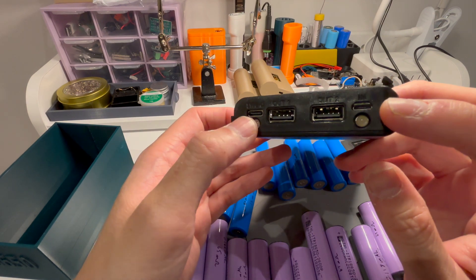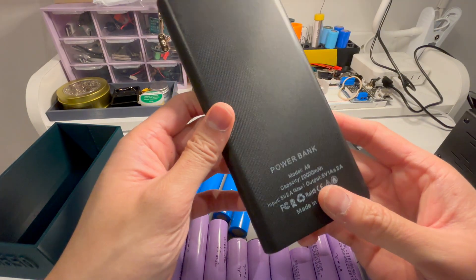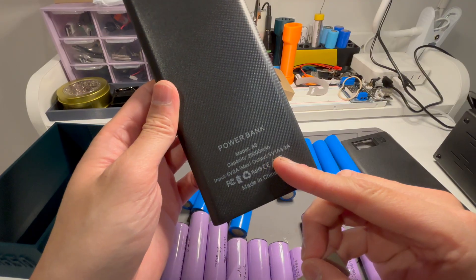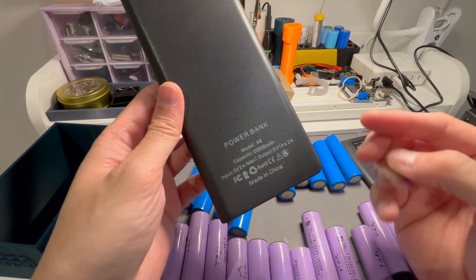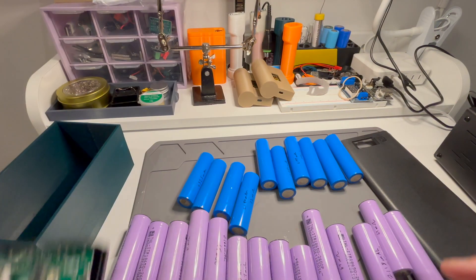Here we have a Type-C and a Micro USB — they are only inputs — and you have two outputs. According to this, the output is only 1A and 2A, 3A in total. Input is 5V 2A max.